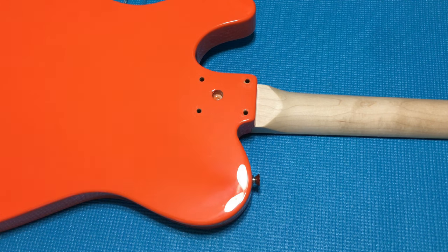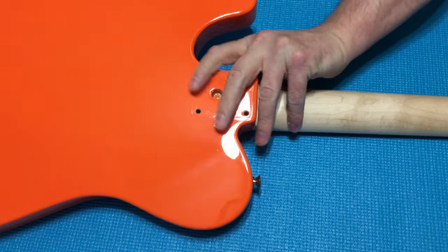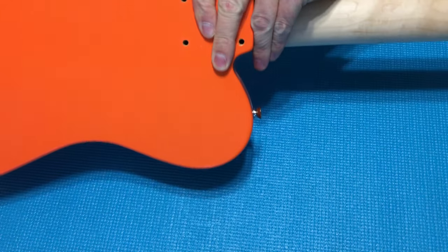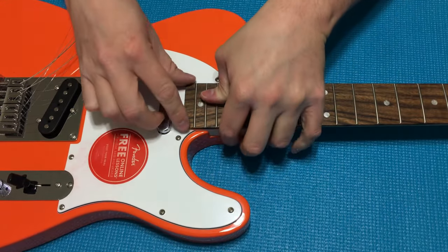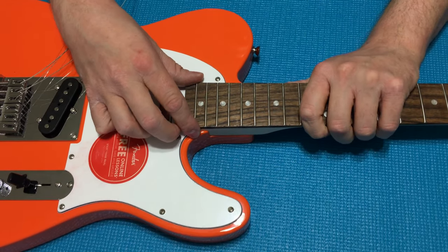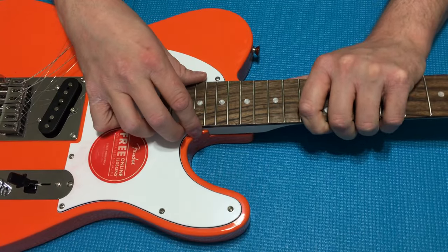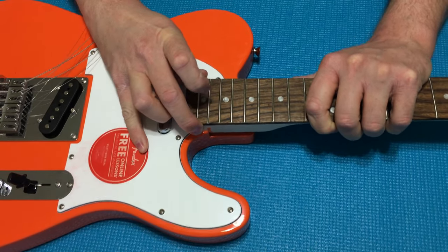With those neck bolts and plate out of the way, let's turn the guitar back over and remove the neck and see how well the neck fit is. And surprisingly, this is a pretty snug neck — very well done.